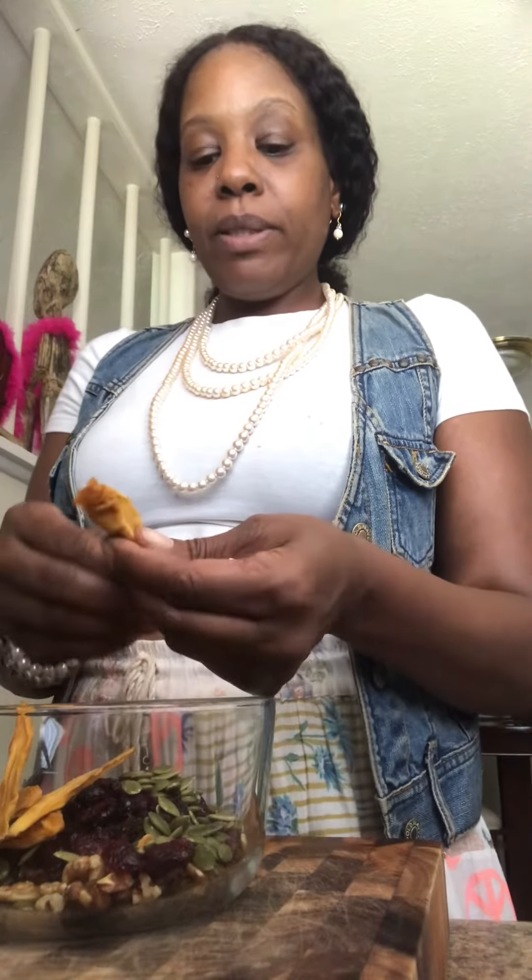Okay, and with these mangoes I've eaten most of the bag so this is what's left. Anyway, I'm gonna put the lid on and shake it around a little bit.